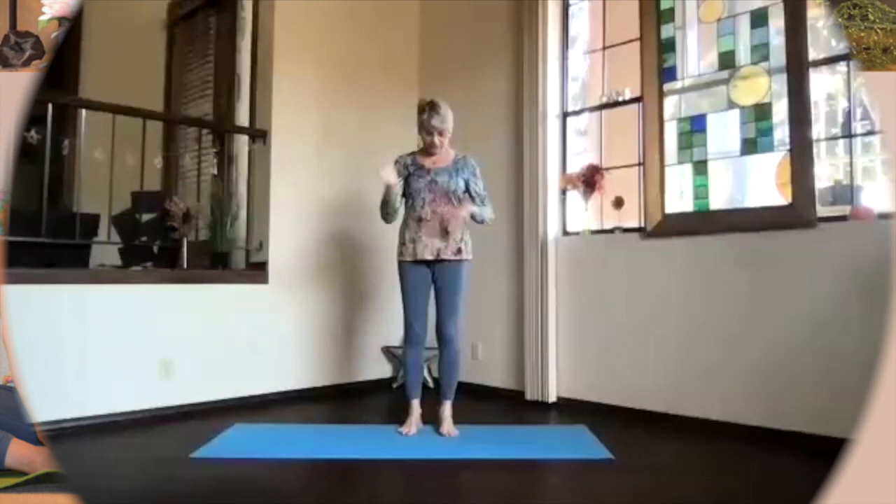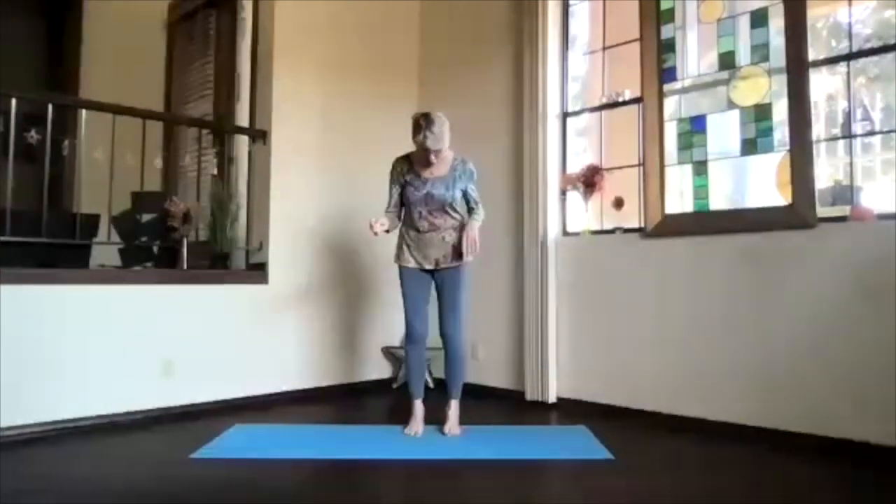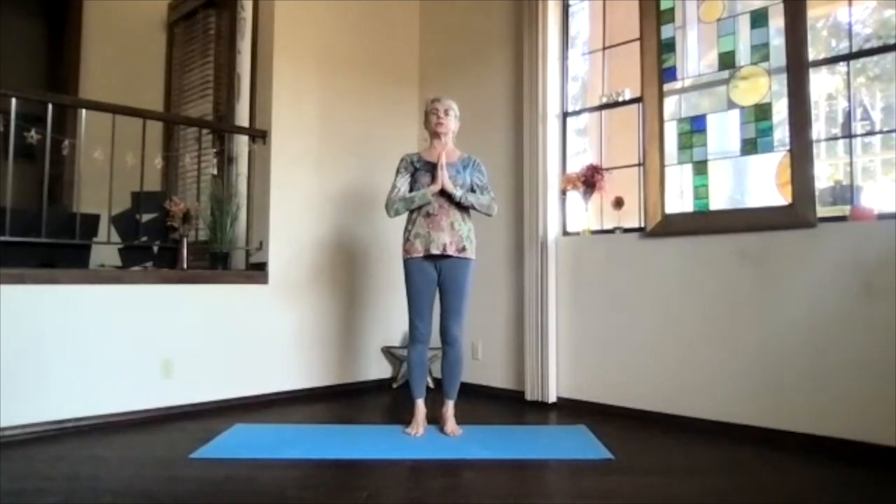Let's do a little something different today for our warm-up. We'll do a sun salutation, so bring your hands to your heart, shoulders down, mountain pose. Get that core activated, lengthen up through your spine and stack everything for support.